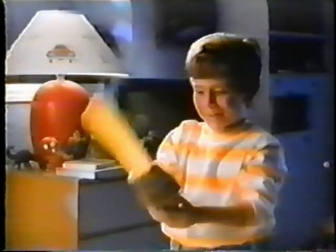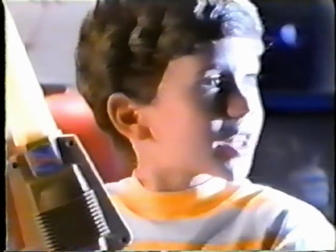The new He-Man Power Sword. Cool! It makes sounds! That's all! Skeletal! The Power Sword makes eight action sounds.